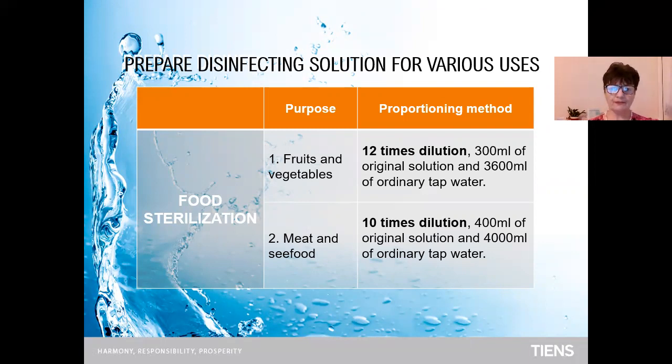For fruit and vegetables, the proportional method is 20 to 1 — a 12 times dilution. You take 300 milliliters of original solution, which you have prepared from this disinfectant machine, and dilute it with 3 liters and 600 milliliters of ordinary tap water. For meat and seafood, 10 times dilution — 400 milliliters of original solution diluted with four liters of tap water.